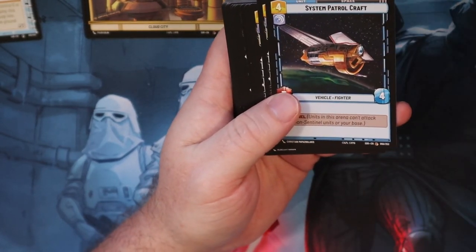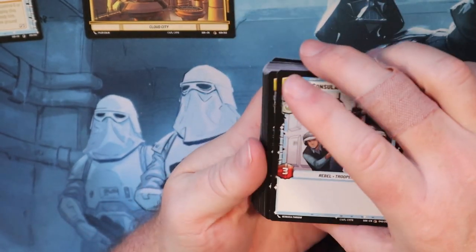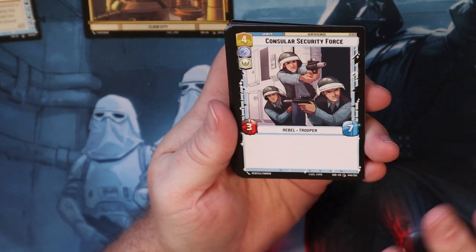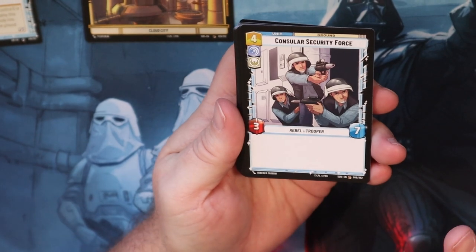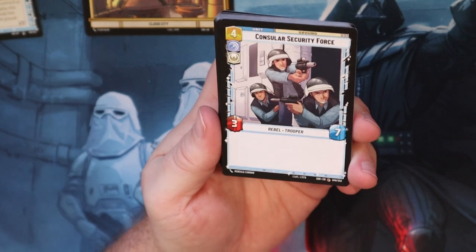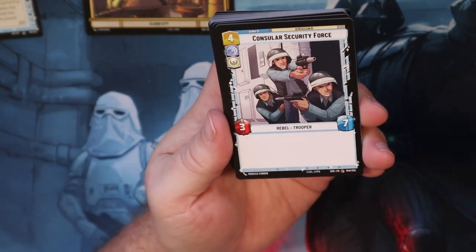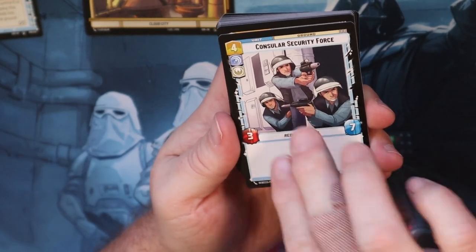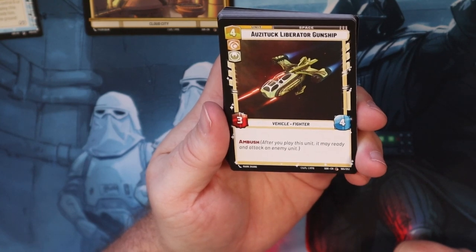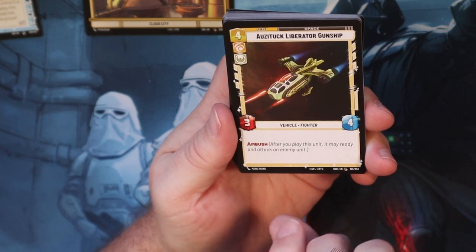Cloud City Wing Guard - good if you want to do some Sentinel on your ground side. System Patrol Craft - same if you want to do that. I've seen a lot of hate coming out for this Consular Security Force. I get it, it's a 3-7, it's not that great of a card. But if you have a card that gives something Sentinel and you put Sentinel on this, it's going to take them a while to ping this card. When I was playing, Consular Security Force helped me out a couple of times.